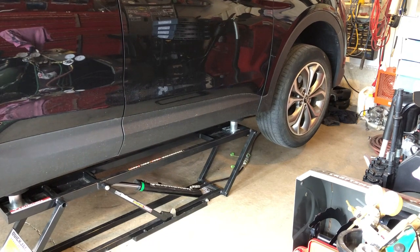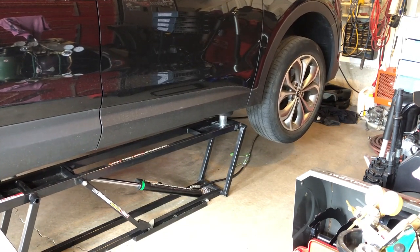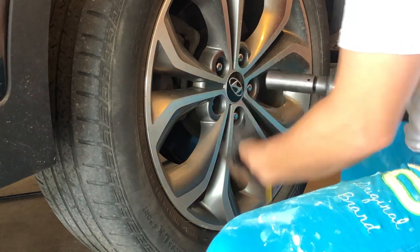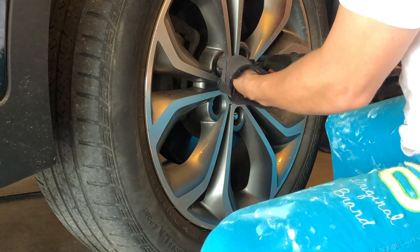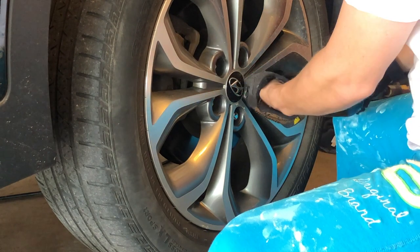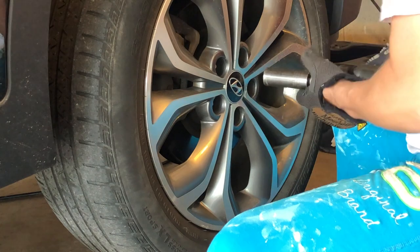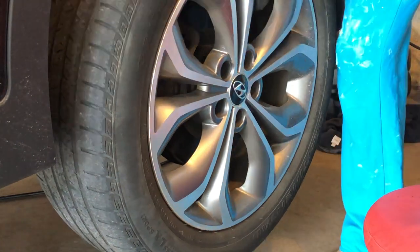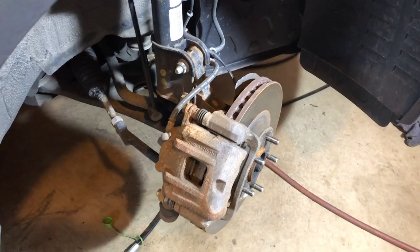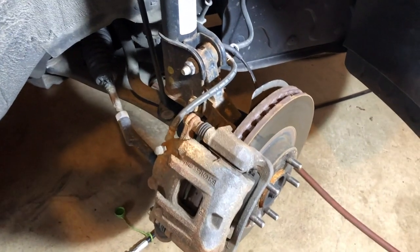So let's lift this vehicle up, yank this front wheel off, and let's get going. Okay, so we have the wheel off now and I'm going to show you some tips for doing a good brake job.